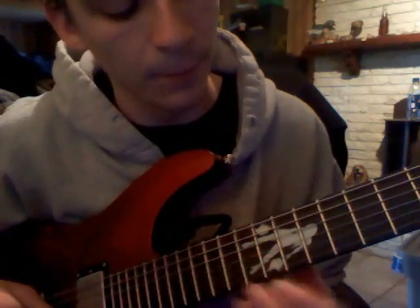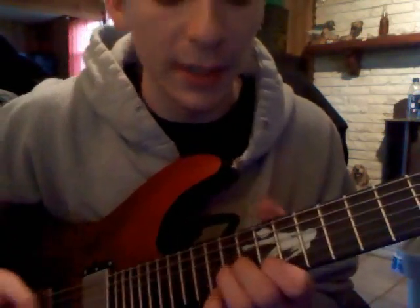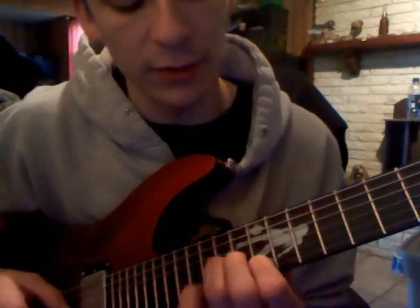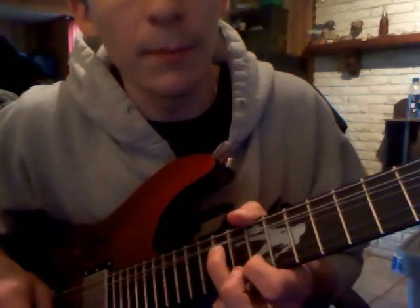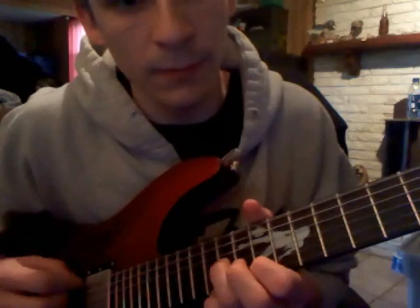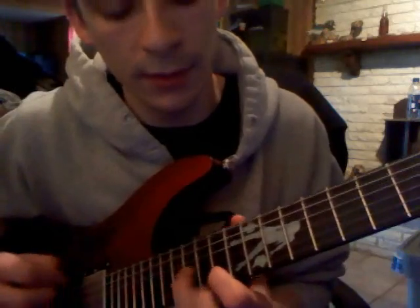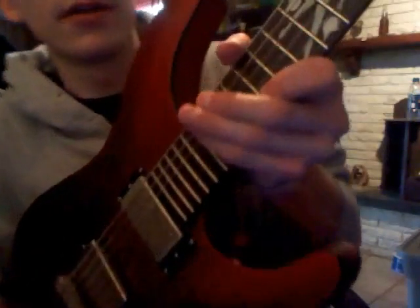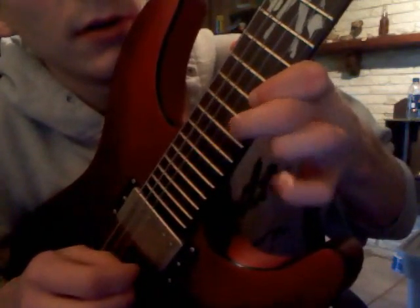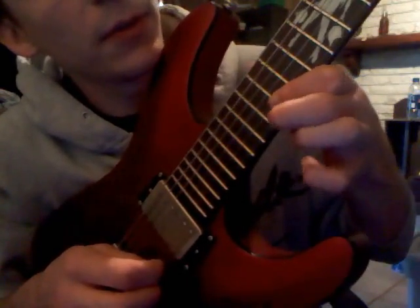You're going to start on the 12th fret of the... I'm not really sure what string that is — but this would be your 2nd string, and your 3rd string would be on 14. So it's 12 and 14. You're going to strike it and bend up so that the pitches match. You're going to go up 2 frets and do that again. Up 1 fret. And then on there you're going to go... That's 13 and 15. So 15, 13, pull off.